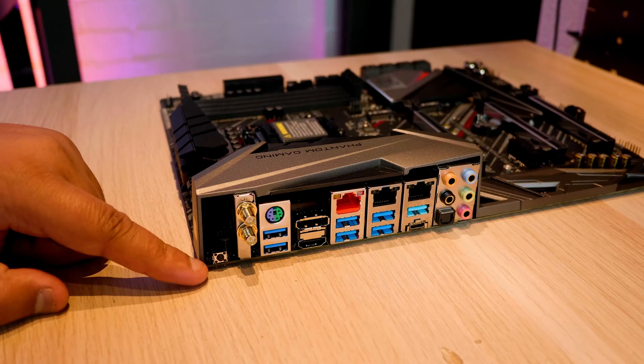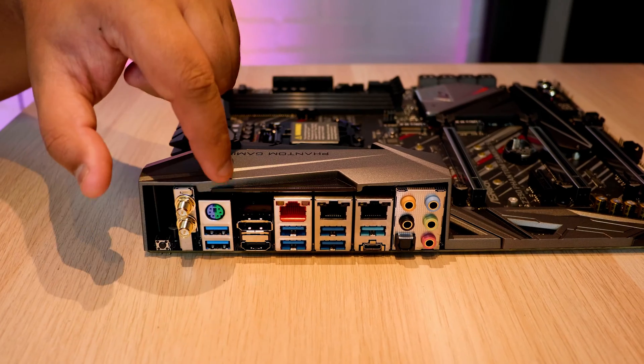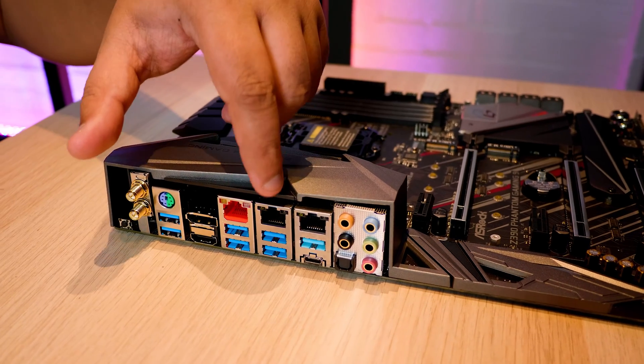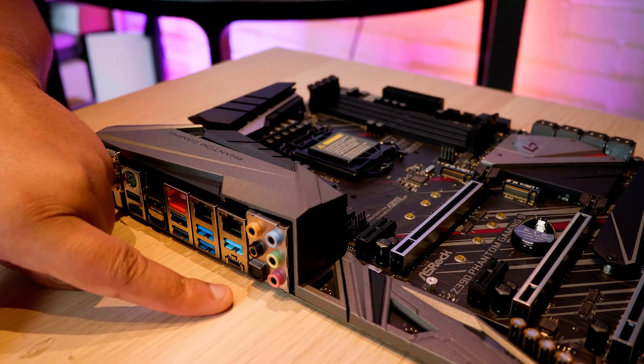Lastly, here's the rear IO. You've got your CMOS reset, Wi-Fi, PS/2 and USB 2.0 for keyboards, DisplayPort and HDMI. You've got the new 2.5 gigabit ethernet as well as lots of USB 3.0. There's USB 3.1 Gen 2 at the bottom as well as optical audio.